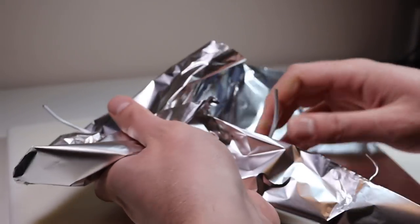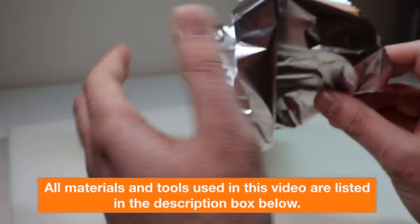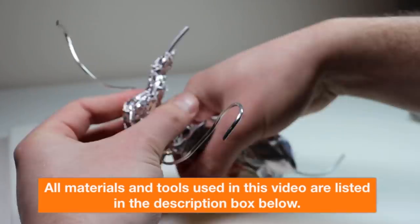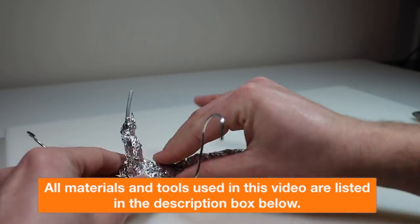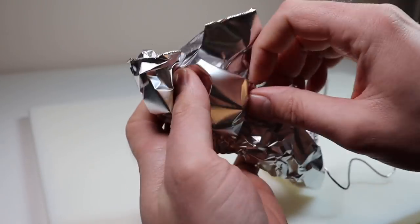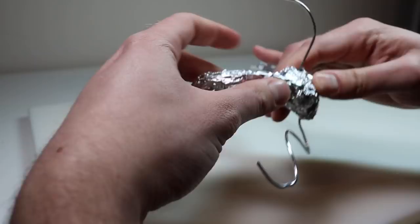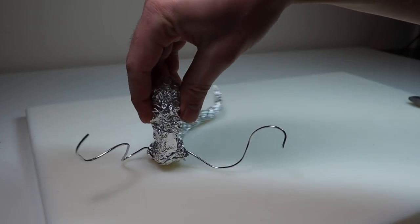Now we're just going to bulk everything out with some aluminum foil. All of the materials and tools that I use in this video are listed in the description box below along with my affiliate links. I'm adding a little bit more foil to make it thicker, envisioning this sort of worm-snake creature.